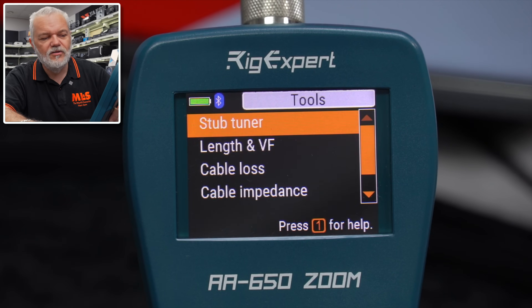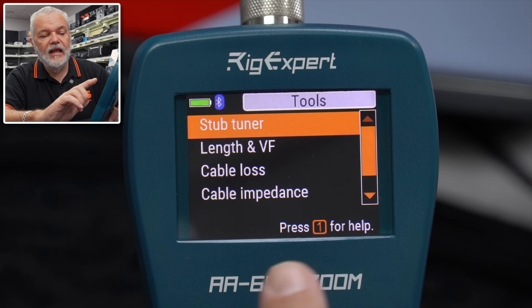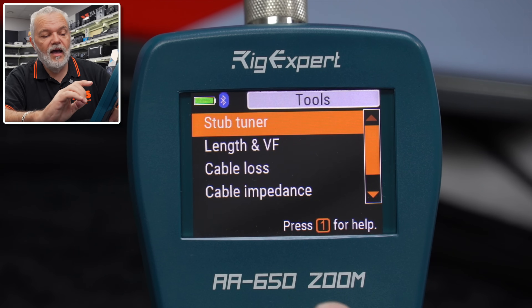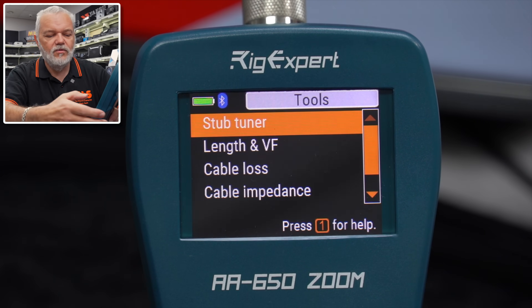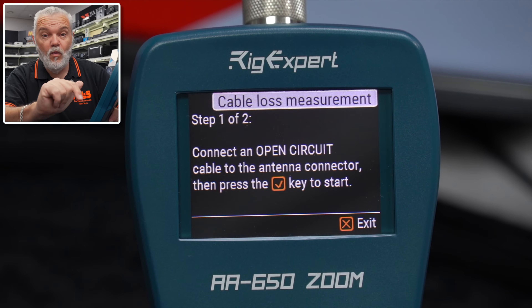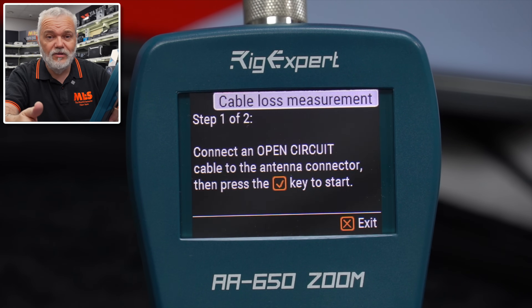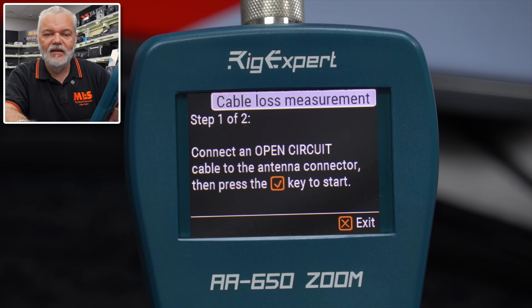Tools — I haven't used too many of these. You've got a stub tuner, length and VF, cable loss, and cable impedance, but you need loads for the end of the cables. Going into cable loss, it will walk you through — it says: connect an open circuit cable to the antenna connector, then press the tick button. It walks you through the different steps and then presents you with the loss for that particular cable.